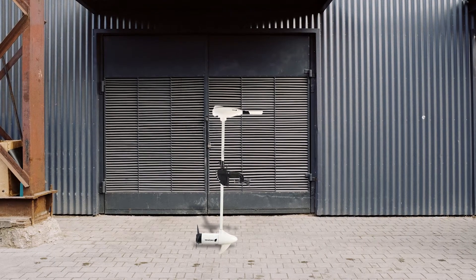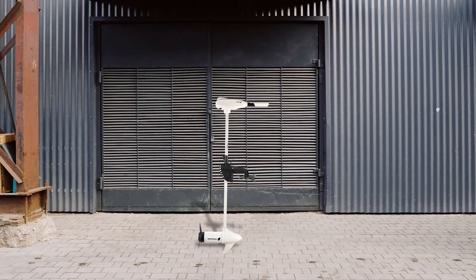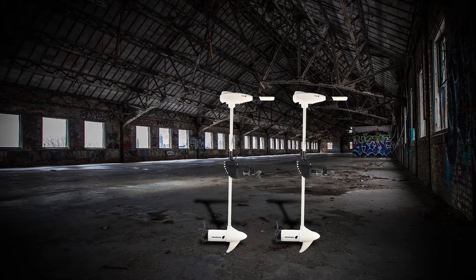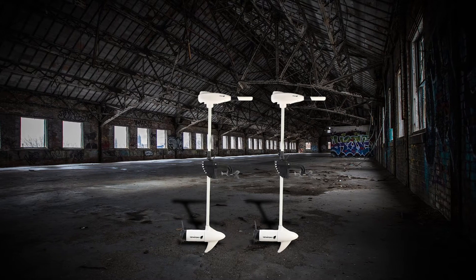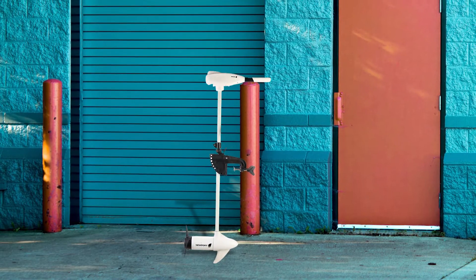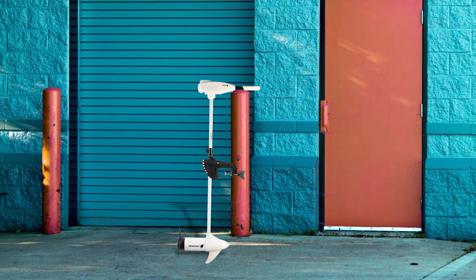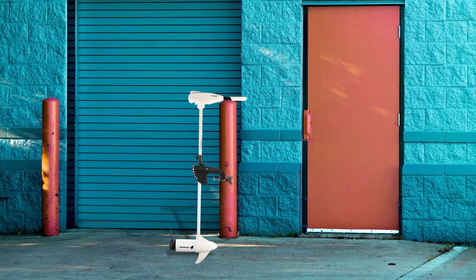Number three: Newport Vessels L Series 62 pound to 86 pound thrust transom mounted saltwater. If you can afford to pay extra for a high quality motor, the Newport Vessels L Series will make an excellent choice. It is undeniably one of the most powerful trolling motors out there, as proven by its large number of positive reviews. The motor runs on a single battery, either marine or deep cycle, though the battery is not included. It also features an ultra quiet operation so it won't announce your approach when you go fishing.